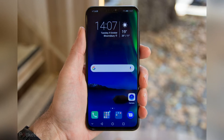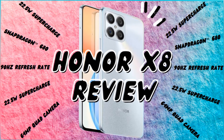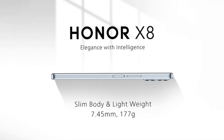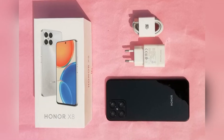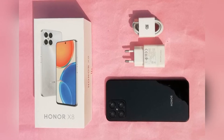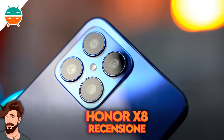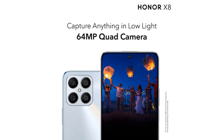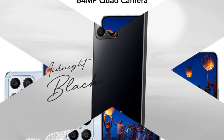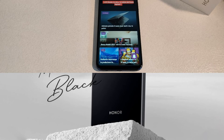Display: The Honor X8 has a 6.7-inch TFT LCD with high pixel density thanks to its full HD+ resolution. The brightness is on par with the competition when the ambient light sensor is deactivated. If activated, brightness in the center is slightly lower at 495 candelas per square meter, whereas the APL18 measurement is slightly higher at 516 candelas per square meter. Unfortunately, the increased black value of 0.82 candelas per square meter prevents crisp contrasts. Nevertheless, color reproduction is largely accurate. The refresh rate can be set to 60 or 90Hz, or the system can switch between the two automatically.